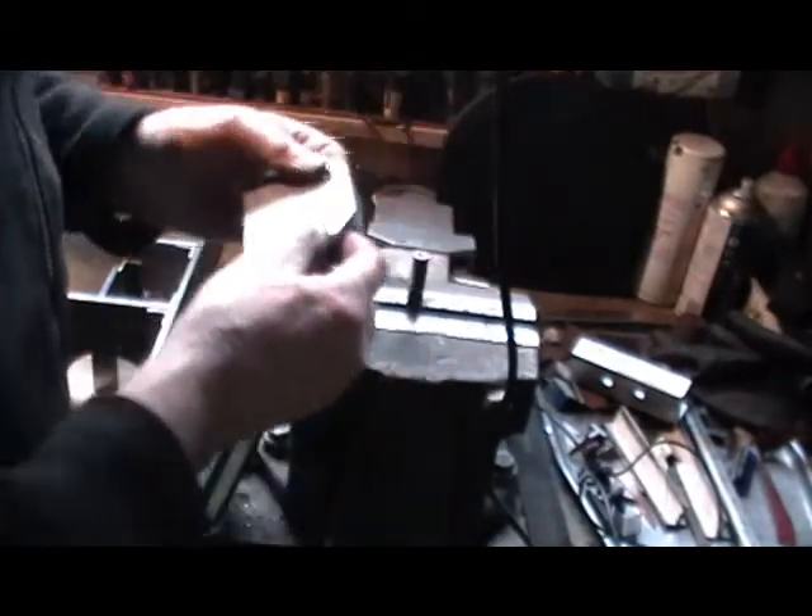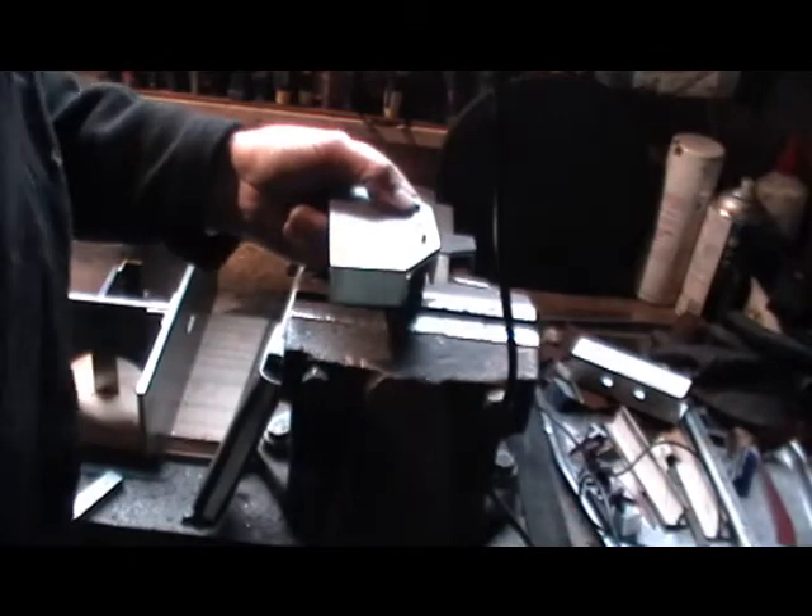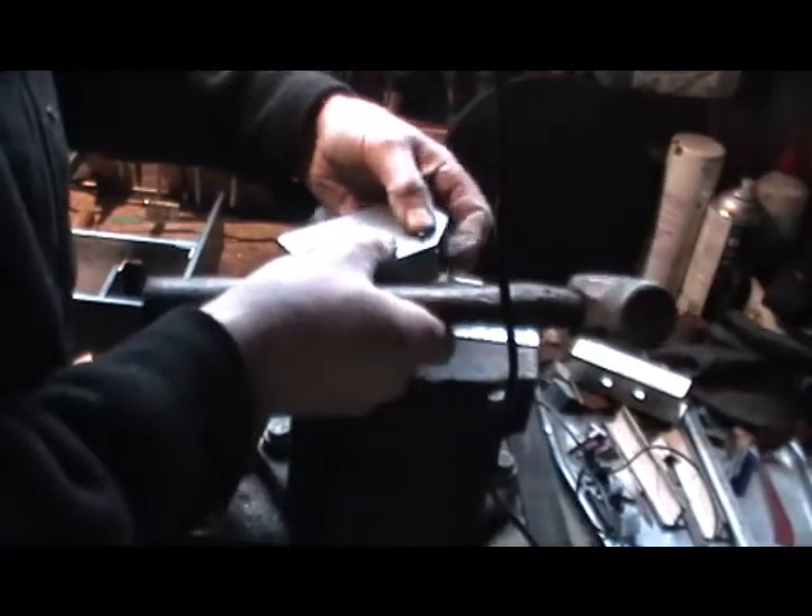Drop my rivet. That's one done. Just make sure the rivet's fully home.